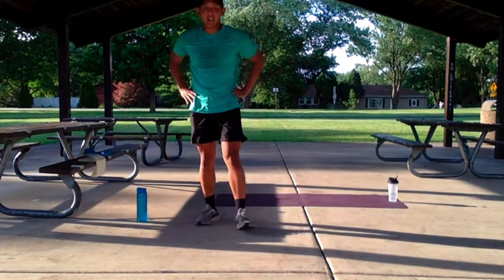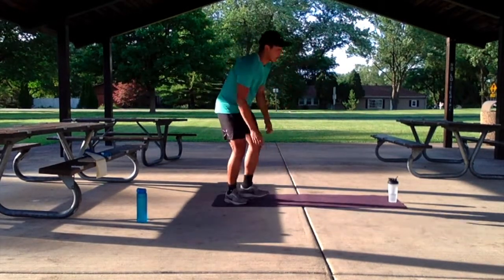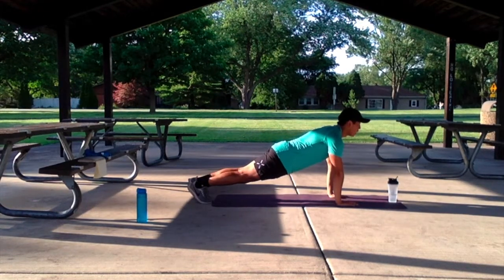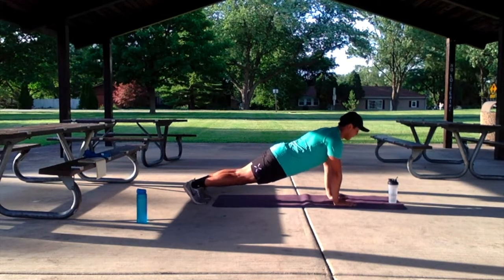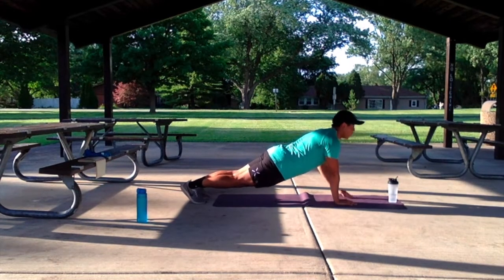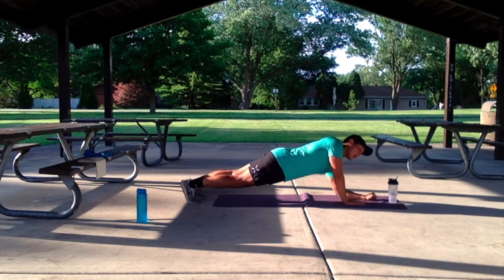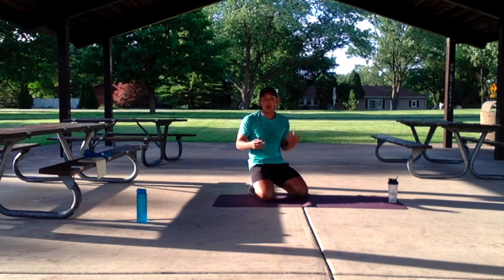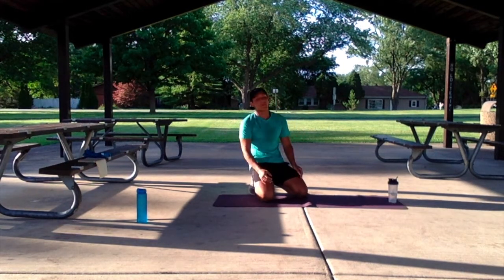For our second exercise, we have the high plank arm reach-out. Going back into our high plank on the mat, keeping those eyes looking forward, we're only lifting one arm at a time, activating our core as we go. We have this for 40 seconds. Otherwise, if this is a little bit too much, we can go to a low plank and just do the plank reach-out, or just do a normal high or low plank for the 40 seconds.